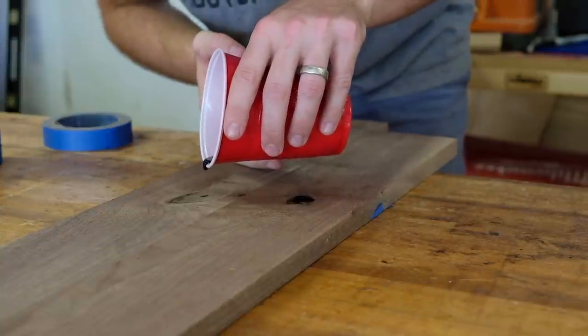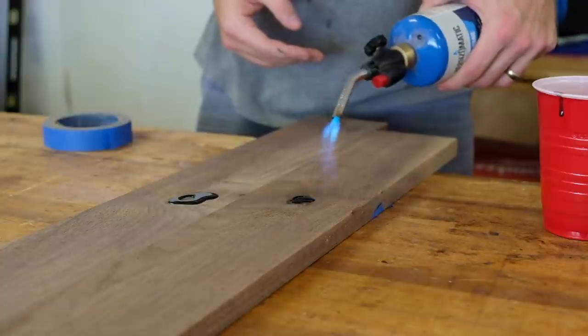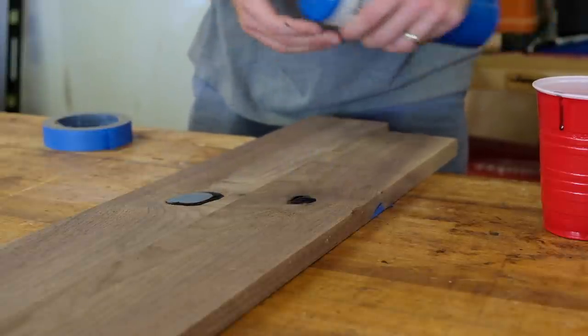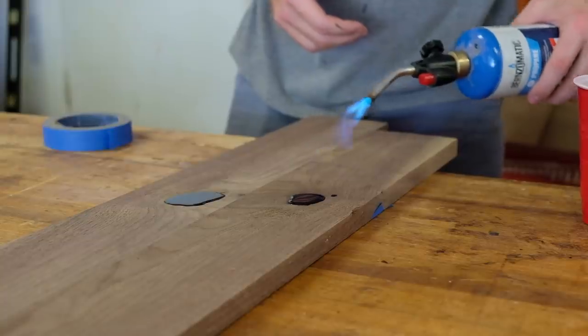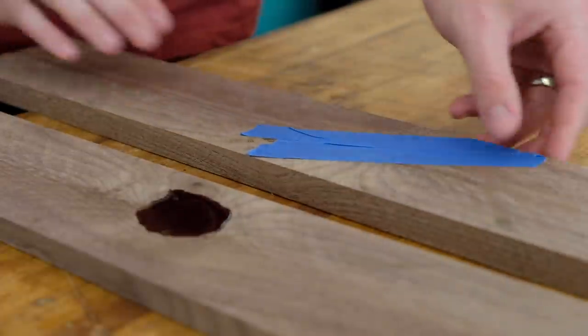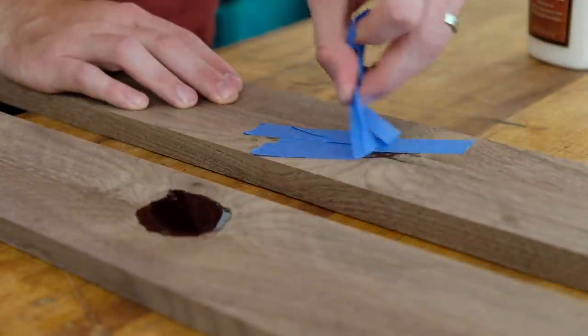There was some nice figure in the walnut that also surrounded a knot. I added black India ink to some epoxy to fill the voids. The underside of the boards have blue tape to prevent any leaks, and I use the torch to help any trapped air escape, which also lets the epoxy flow deeper and more easily. After the epoxy cured overnight and the tape came off, you can see it made it to the other side — exactly what you want. In some cases you may need a second pour, but that can wait until you remill the material.